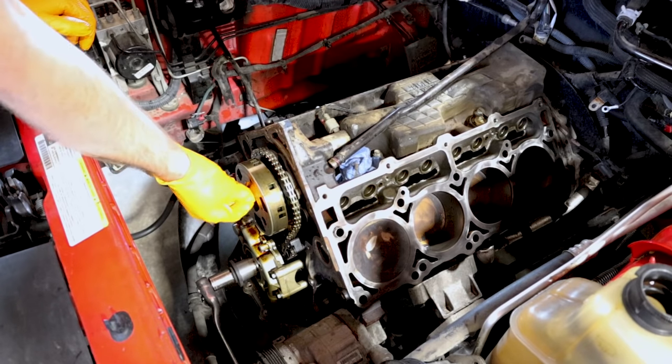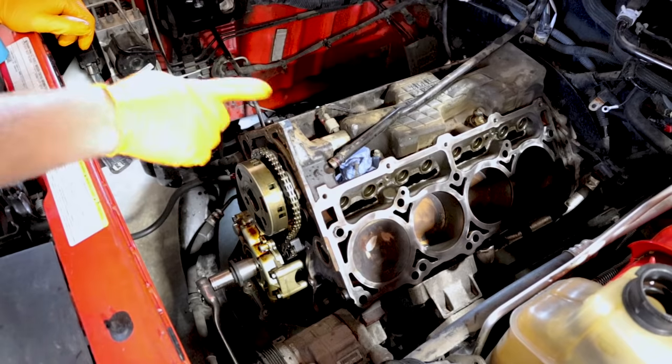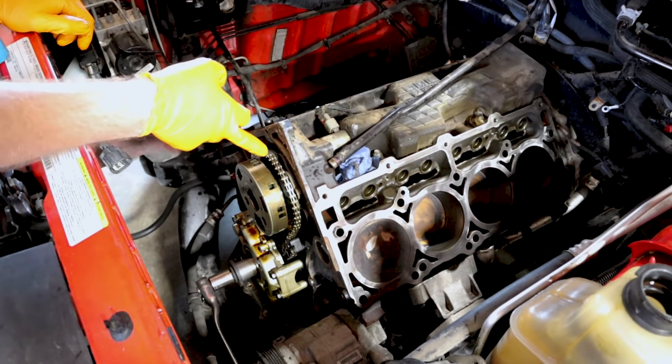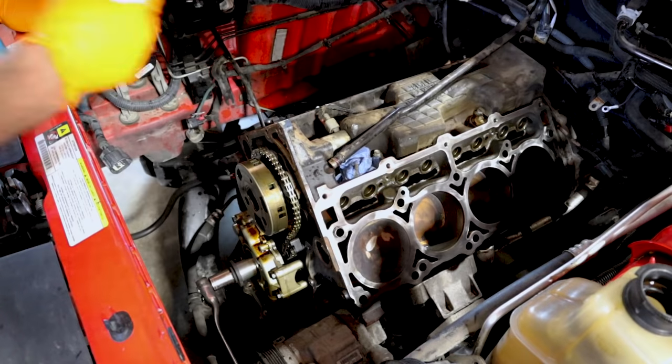Our camshaft bolt is only on there finger tight right now, but we're going to spin this engine over four times and then make sure that our timing mark on the camshaft sprocket is directly at 12 o'clock and that the number one piston is at top dead center.